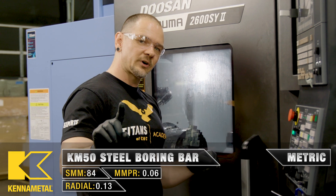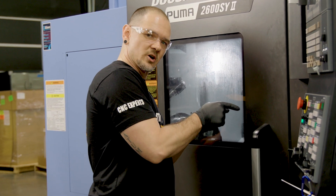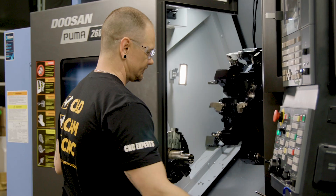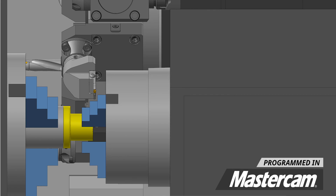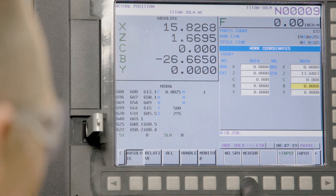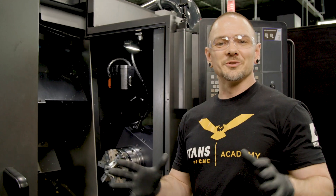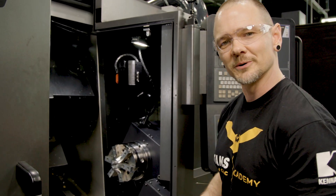Before we do the part transfer, we have to go ahead and touch off our jaws on our sub spindle — what's known as our fixture offset — so we can bring those jaws to the proper position to pull the part out, allow it to be parted off, and move it to the other side of the machine. Alright, so this is kind of like the moment of truth in sub spindle machining. We got everything touched off, let's bring this thing down and transfer this part.